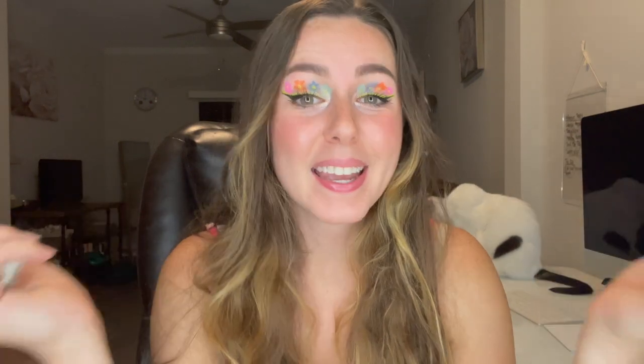If you guys are new to my channel, don't forget to subscribe and hit that like button — it helps me a ton. I also wanted to say a big thank you: I hit a thousand subscribers! Thank you so much for watching, subscribing, and turning on your notifications. It means so so much to me.